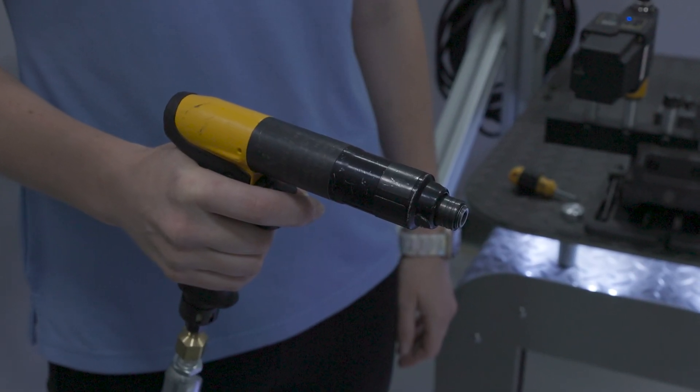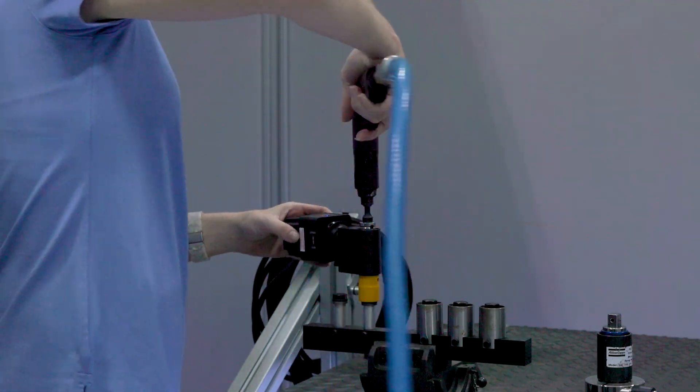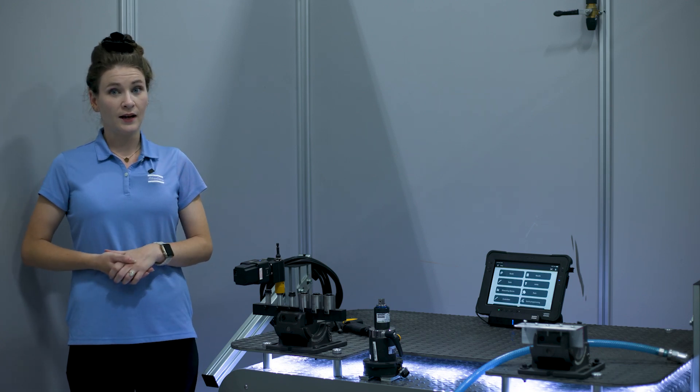As you can see, there is no way for us to know what torque the tool is set to. To accurately set a target torque, a transducer must be used. Now let's check what the tool is set to using the ST pad and an IRTT.